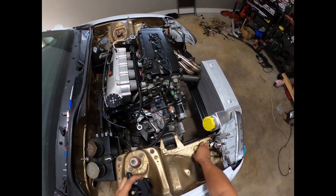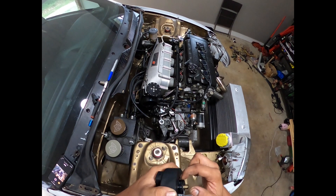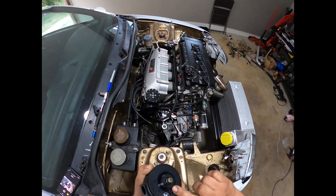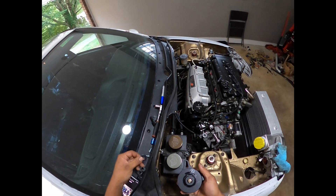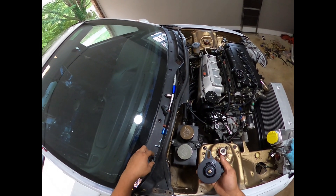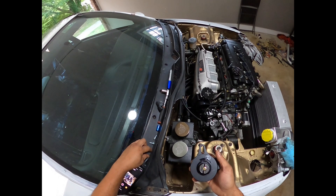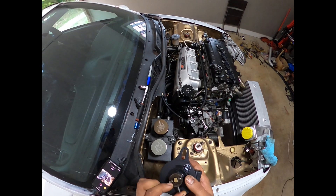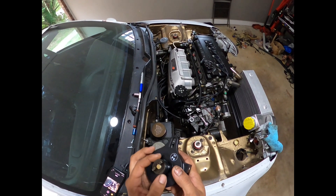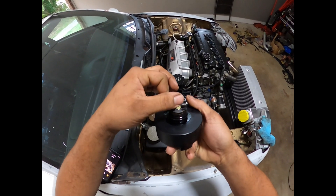First thing you want to do is get some oil and lube up the o-ring. Then you're going to take your retaining shim and snap it down until it locks in place.